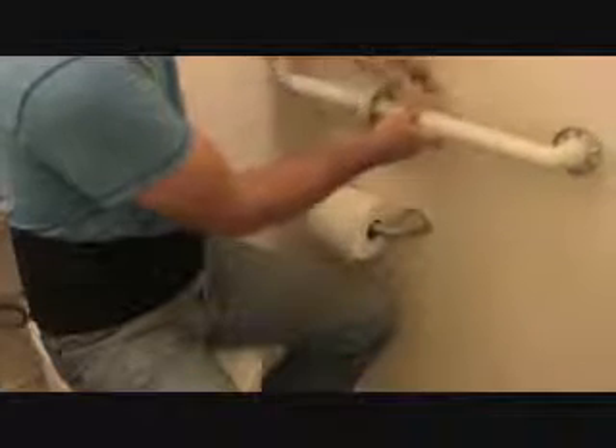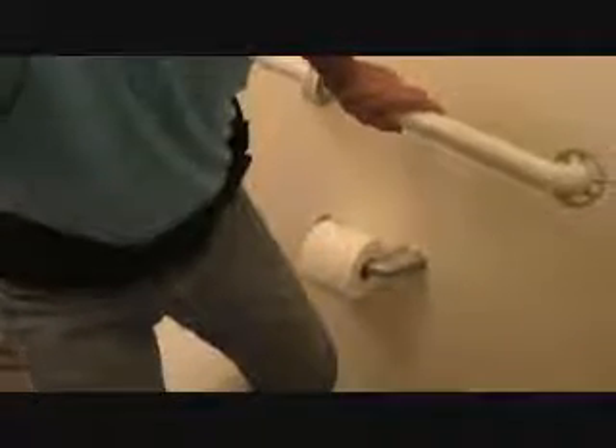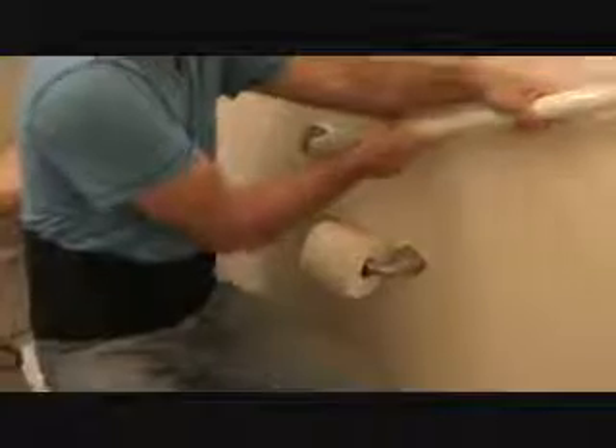Here's the thing: some people may not have a problem pushing up like this. But maybe you don't have enough weight or strength in your arms to push yourself up. Maybe you can put your grab bar at an angle and then grab it here and pull yourself up rather than push yourself up with your arms. Does that make sense?